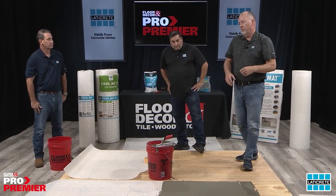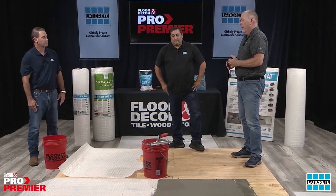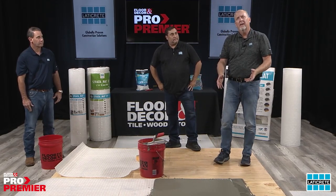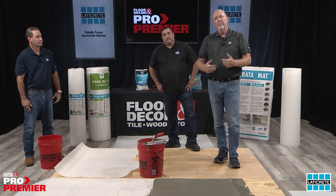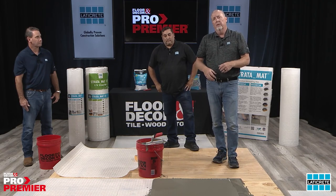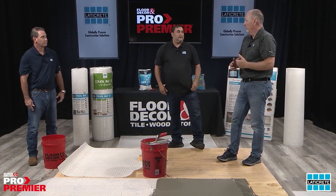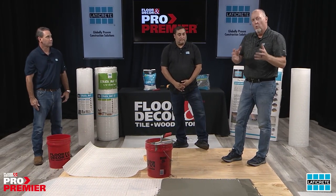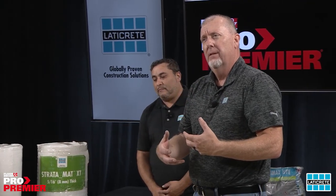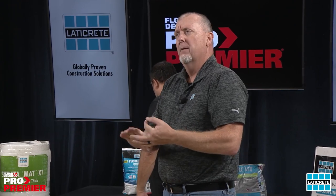Comparing installation effort: installing this mat versus backer board — with backer board you need to put thinset down, then about sixty screws per piece, then address all the seams throughout. With Stratamat we're saving time on delivery, handling, and installation. Warranty-wise, you don't get a warranty from the backer board manufacturer, but with Laticrete — using the recommended thinset, grout, and uncoupling mat — you get a Laticrete warranty covering the whole system.